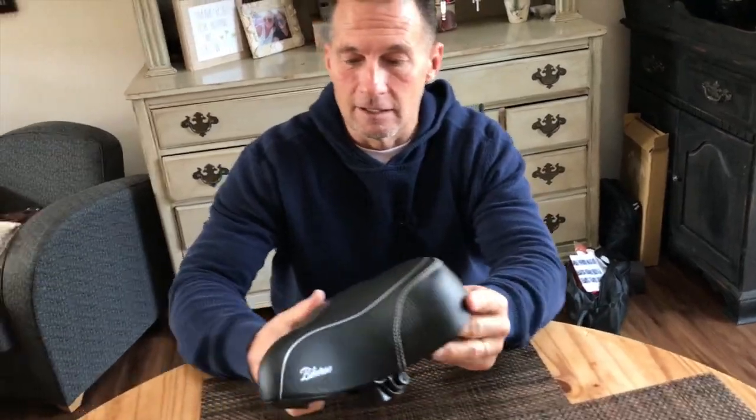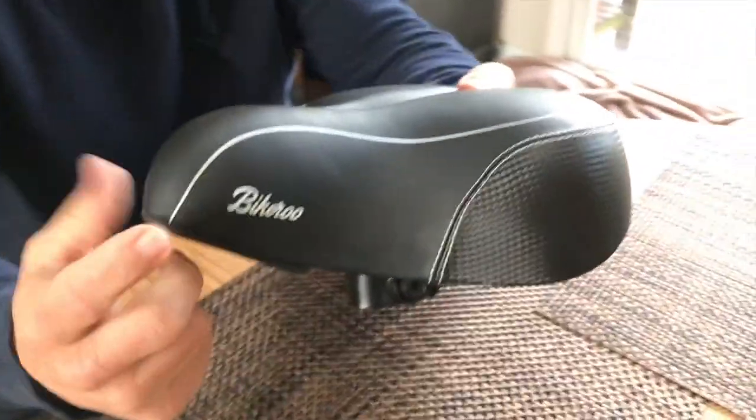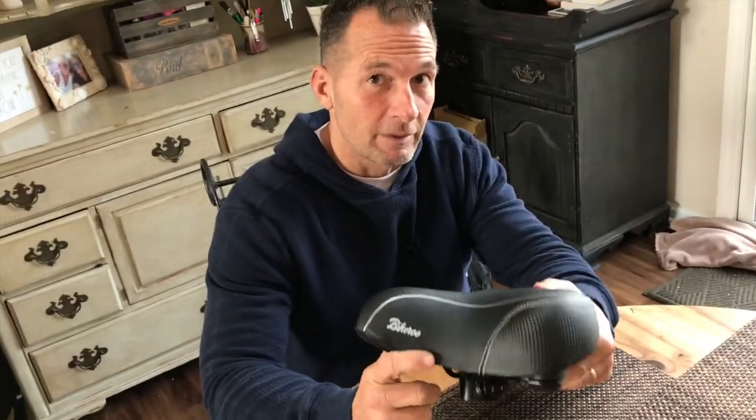If you're looking for a good bike seat, the Bikeroo is totally worth it — this one's pretty fantastic. Go pick one up, you're gonna be very happy you did.